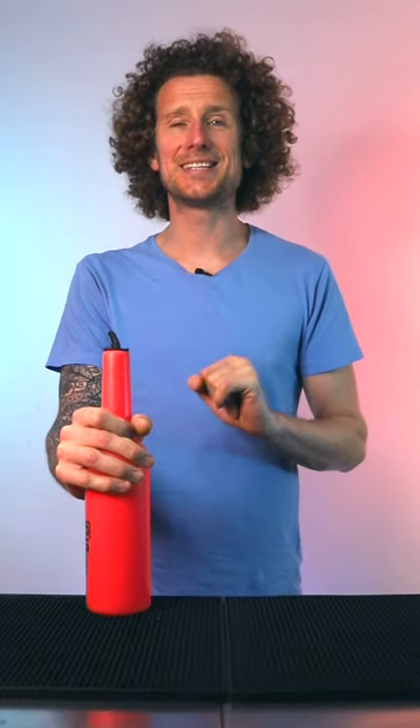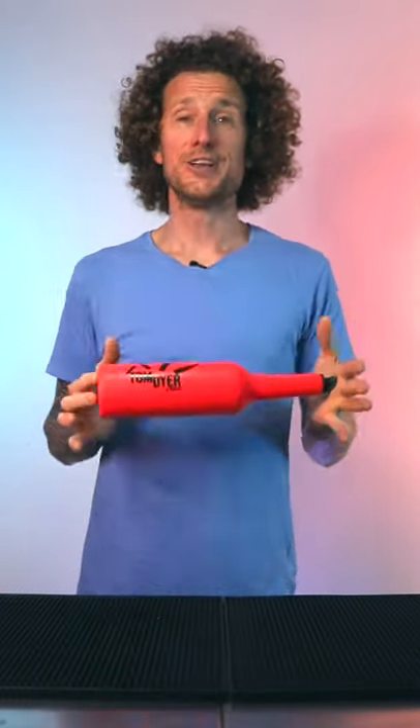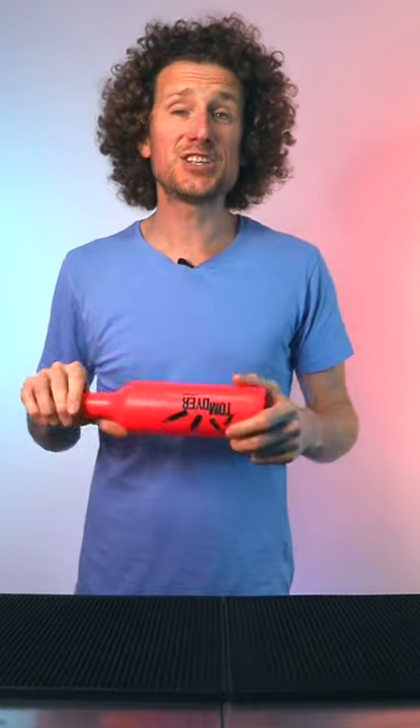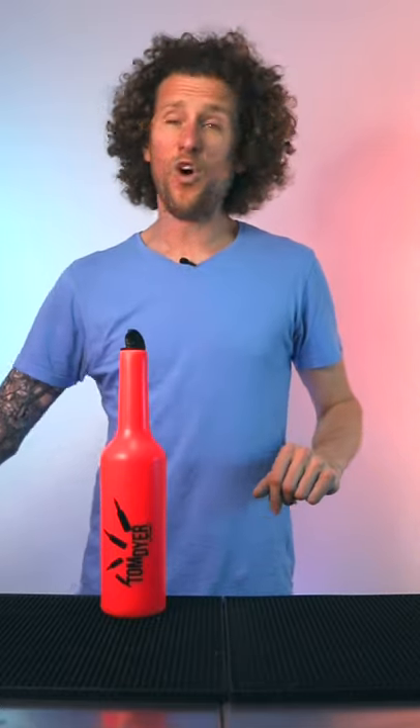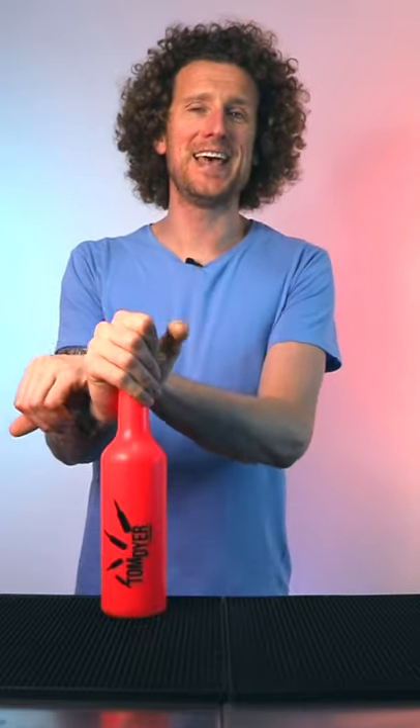The third aspect we had to tackle was injuries. The Tom's Fly bottle is a much less dangerous bottle to practice with. It's pretty soft, so if you hit yourself on the head it doesn't hurt so much. If you use the plastic bottle or a glass bottle it's going to hurt a lot more — I'm not going to hit myself over the head with those.